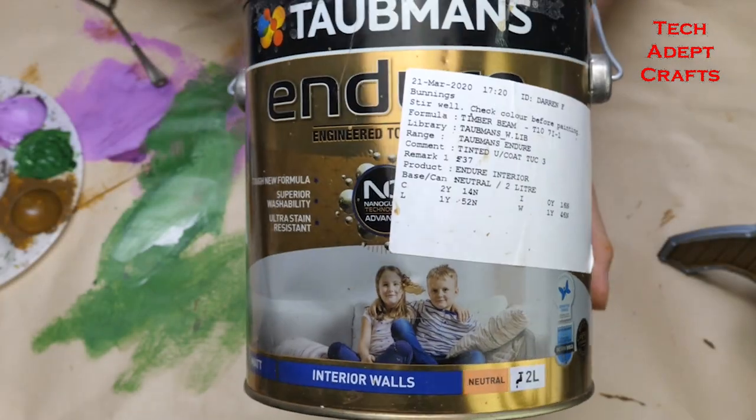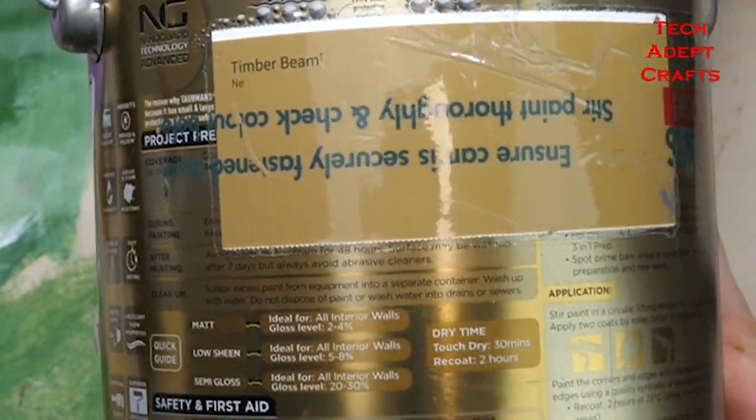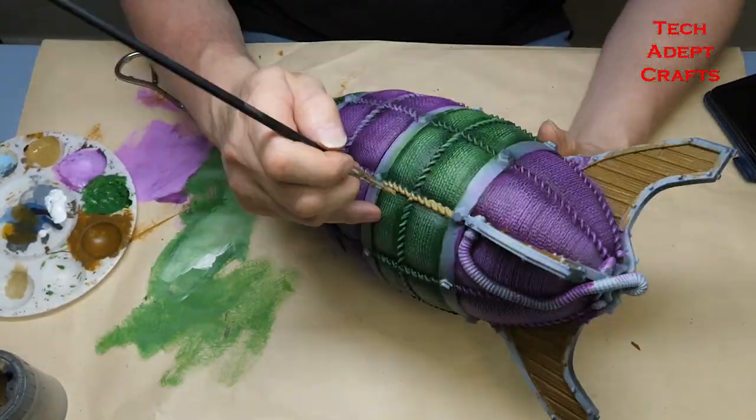The second of the major wood colours from the Tormund's range is Timber Beam. I use this as a dry brush on the timber at various times, but it's also a fantastic base for the rope.